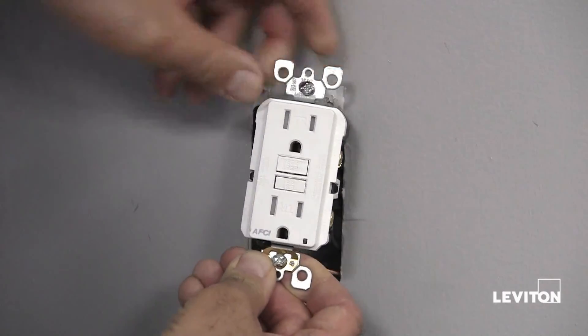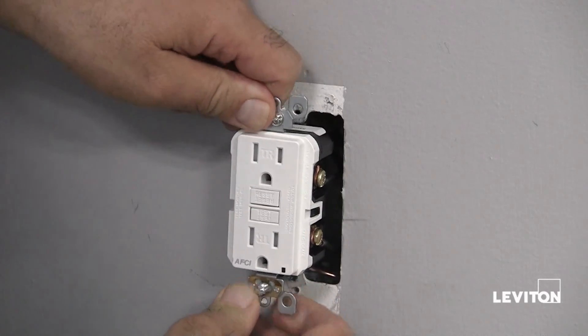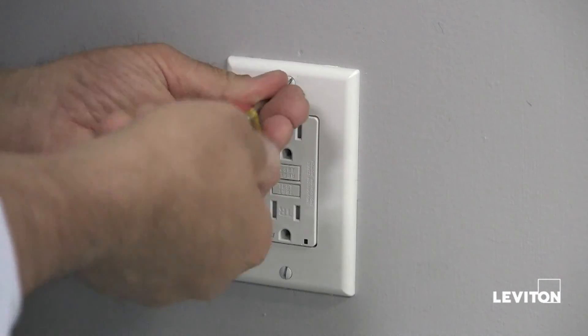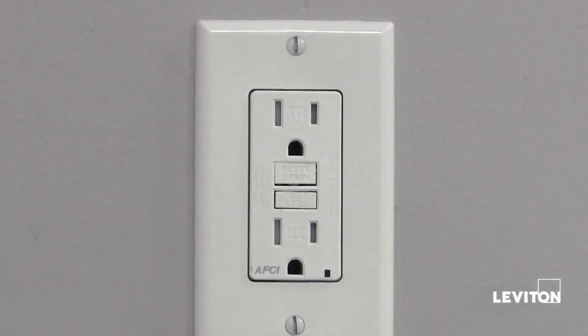To complete the installation, we will fold the wires into the box, keeping the grounding wire away from the white and hot terminals. Then screw the outlet to the box and attach the wall plate. The AFCI outlet is now ready for use.